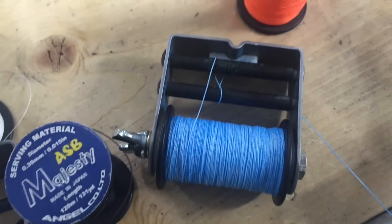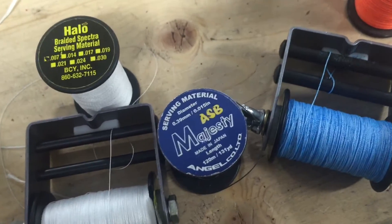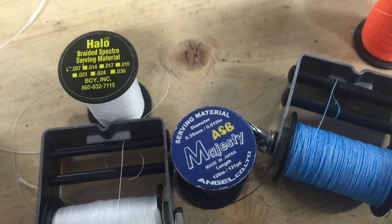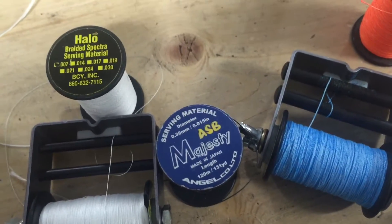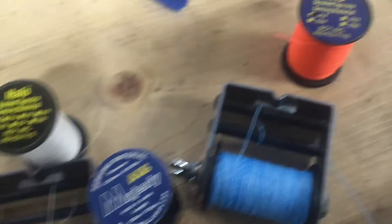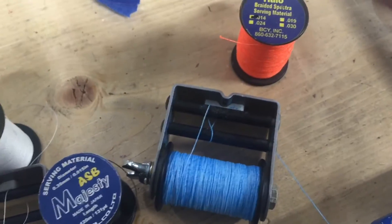The end servings we do in a 14-thousandths halo — you can see that there. It's also very durable. Another thing to point out: I use the Majesty on the bus cable, that's where the serving is most prone to separation. The Majesty always stays together in that area — never had an issue with it, so I stick with it. Everywhere else I use the halo. It's a little less expensive and almost equally as durable.